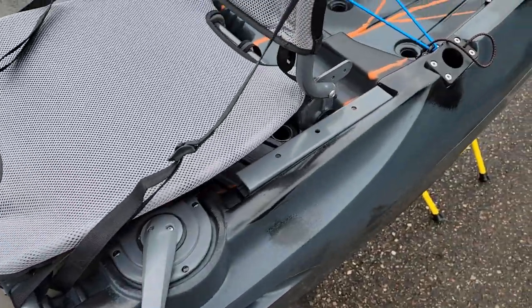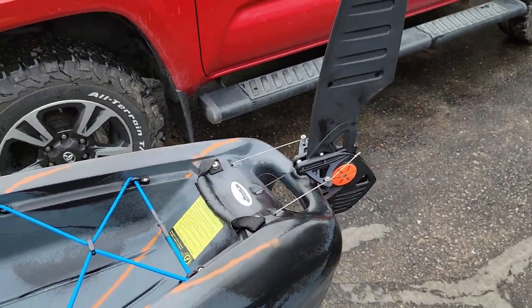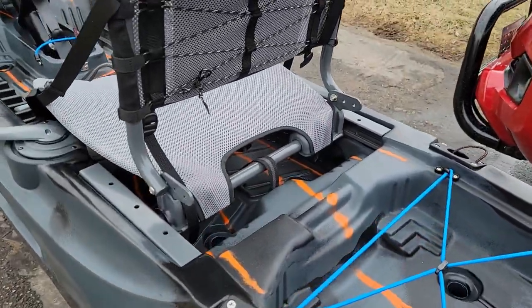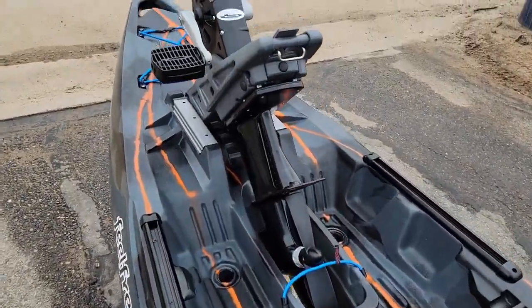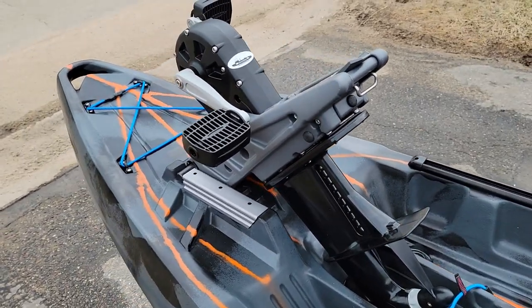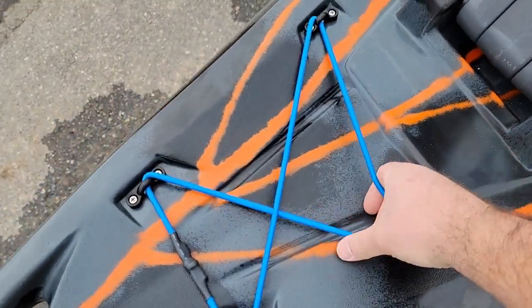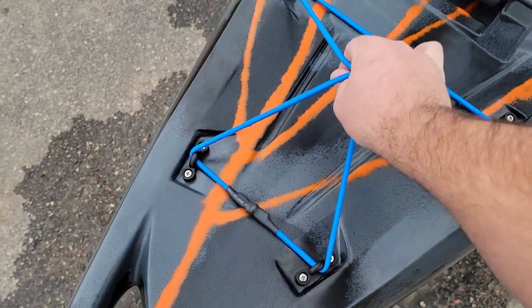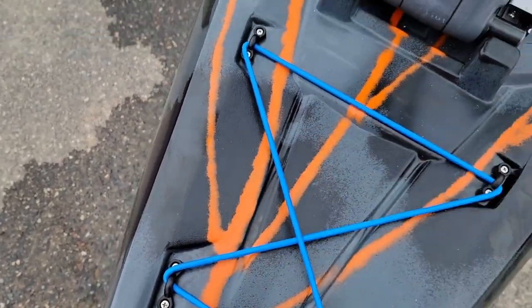This one's already sold. I was hoping to take it out, but since it's sold I want to keep it nice and new. Maybe the customer will let me take it out when he comes to pick it up, so we can show you guys what it's like on the water. A couple last things to show you — unlike the Juntos, it has this cool bungee strap up front. You could strap some extra clothing or a dry bag with gear in it, or use it as a paddle keeper and just jam your paddle underneath.